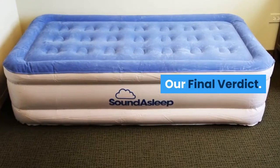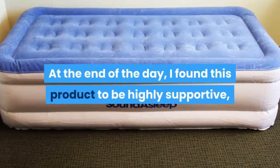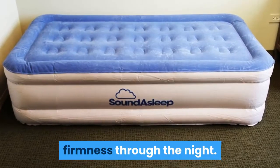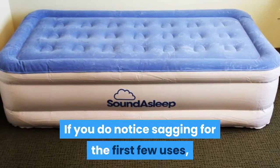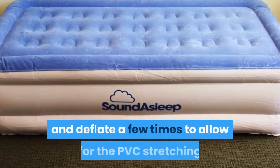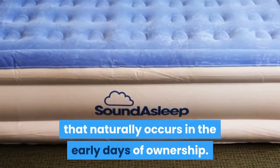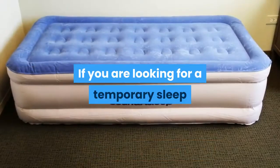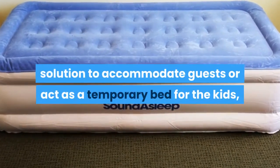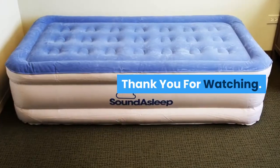At the end of the day, I found this product to be highly supportive, and it was able to do well at maintaining its shape and firmness through the night. If you do notice sagging for the first few uses, you may find that it holds up better if you inflate and deflate a few times to allow for the PVC stretching that naturally occurs in the early days of ownership. If you are looking for a temporary sleep solution to accommodate guests or act as a temporary bed for the kids, I think this could be an excellent investment. Thank you for watching.